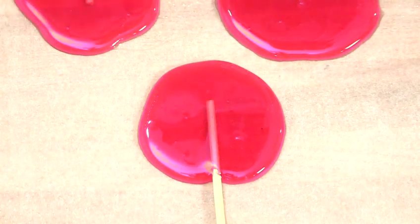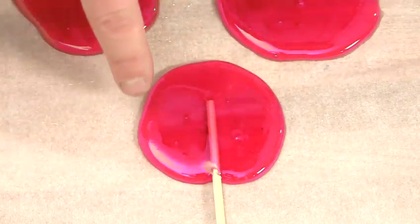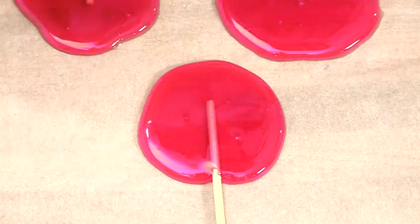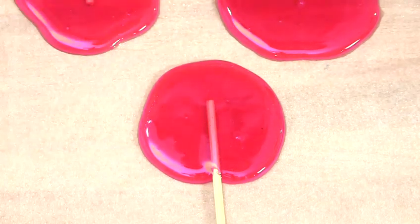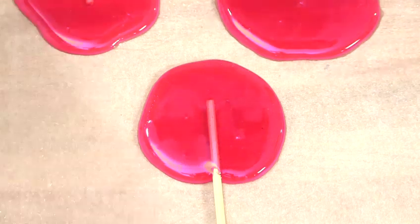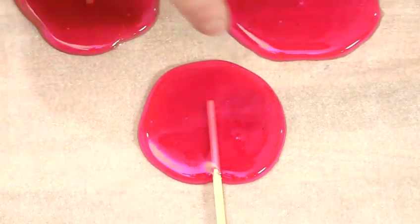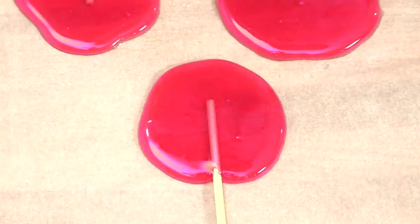As our mixture has started to cool, it actually forms a more perfect round shape as it gets stickier, thicker, and cooler. The first one we did has slightly wavier edges because it was still quite liquid when we popped it onto the sheet. So you're really looking for a balance between something you can still use because it hasn't set too hard, and something that holds a nice shape when you pop it onto the greaseproof.